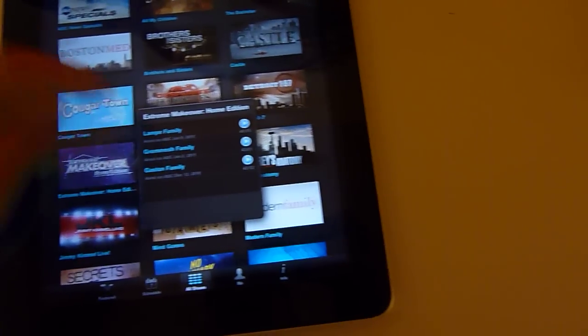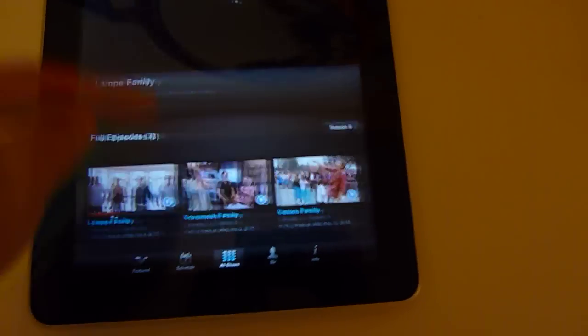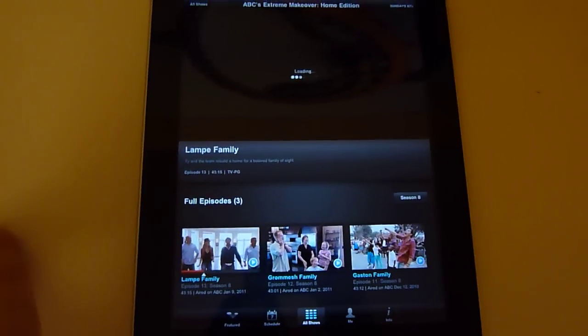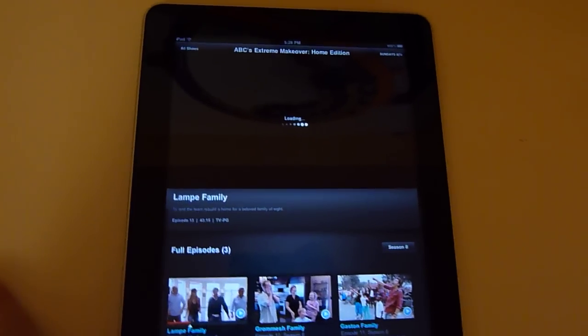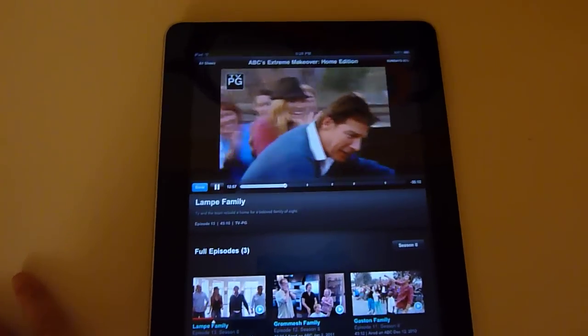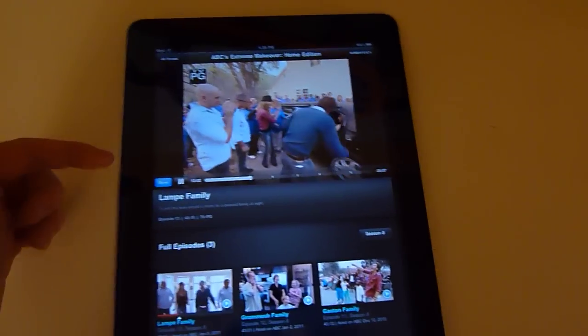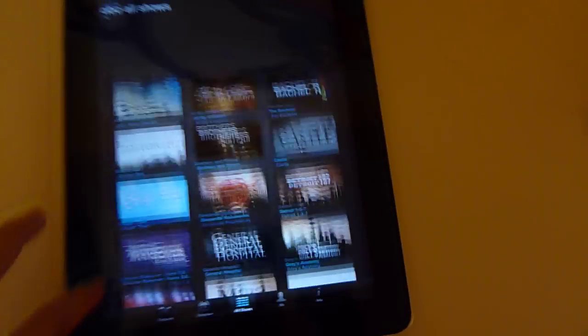Basically how it works is you go to any show, like Extreme Makeover Home Edition. You should watch it — click it. It takes about 15 to 20 seconds to load, and then it starts playing right from where you left off if you stopped, or from the beginning if you haven't seen the episode yet. That's kind of how it works. It's pretty simple. And that is ABC Player.